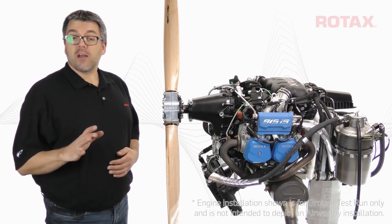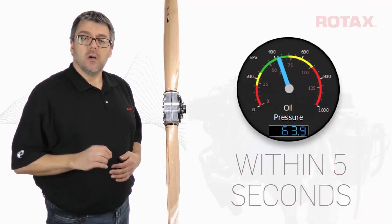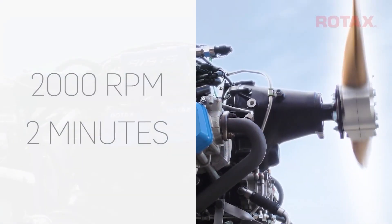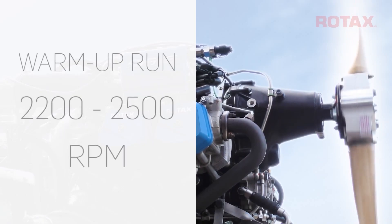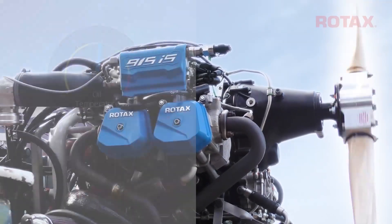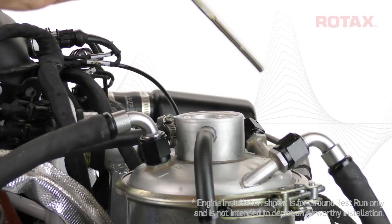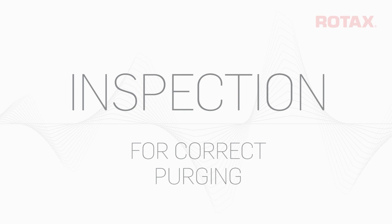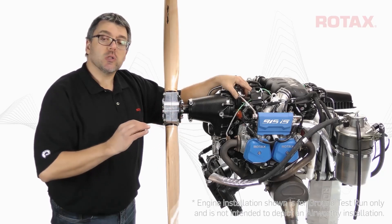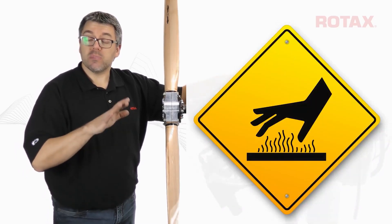Start the engine following the aircraft manufacturer's instructions. Indicated oil pressure must occur within 5 seconds. Run the engine at around 2000 rpm for 2 minutes, then warm up the engine at 2200 to 2500 rpm until an oil temperature of 50 degrees Celsius or 122 degrees Fahrenheit is reached. Shut down the engine and perform another oil level check, and top off the oil tank if necessary to the max mark.